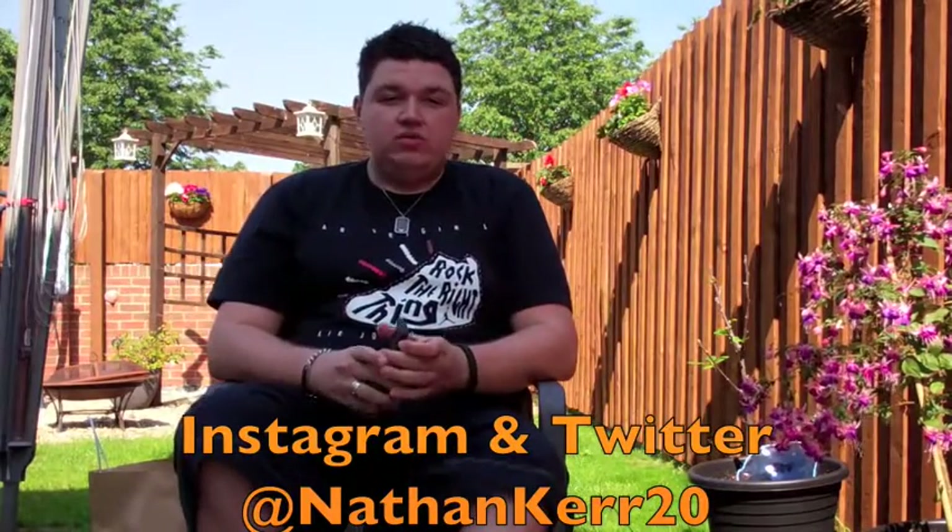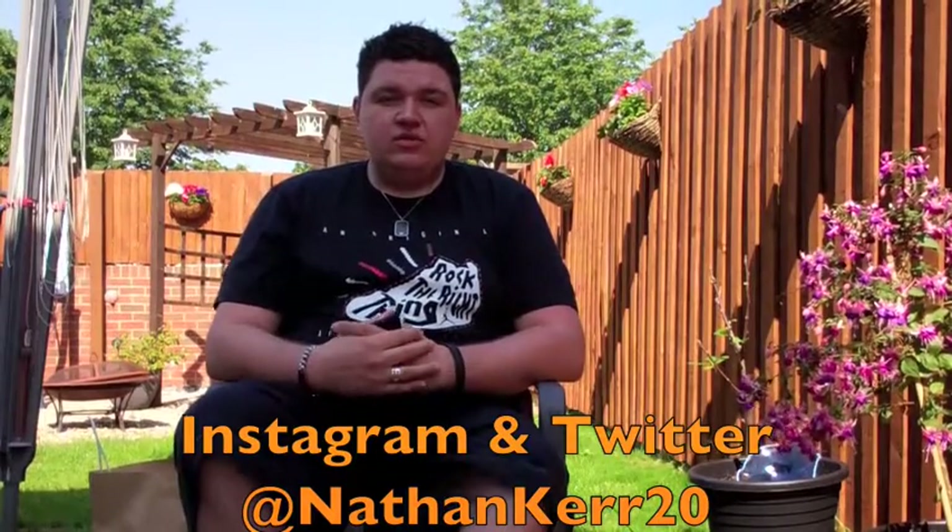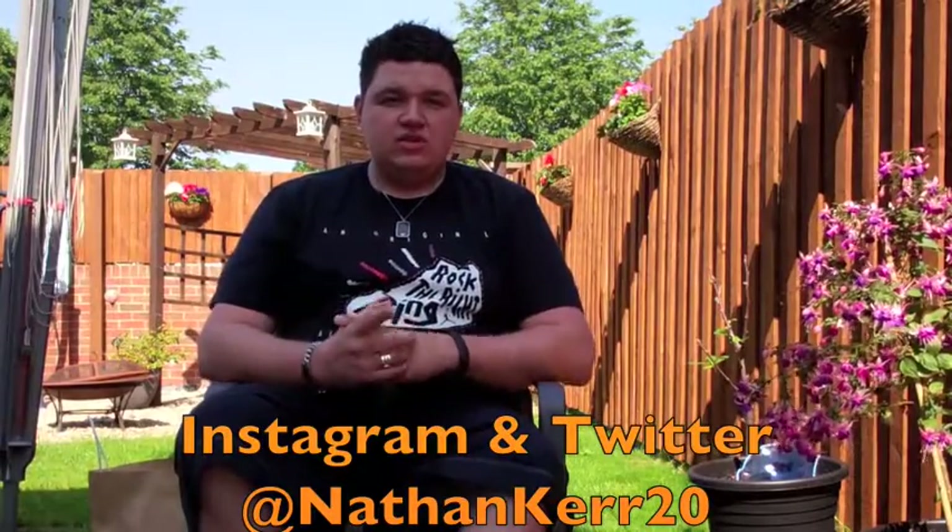Thanks very much for checking out my vid. If you like what you've seen, please do like and comment. If you want to keep up to date with what I'm doing, what I'm copping and everything else, follow me on Instagram and Twitter — the link will appear right below me and also at the end of the vid. This is NateDoggyDog52 signing off, peace, until the next vid — do subscribe so you don't miss out.